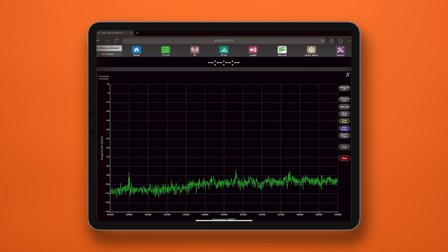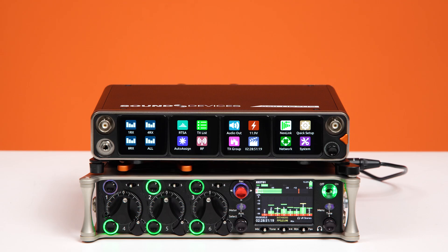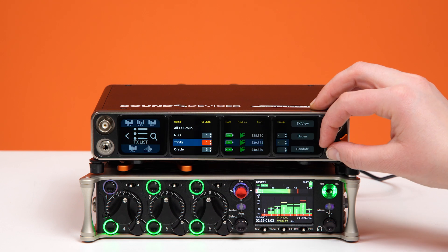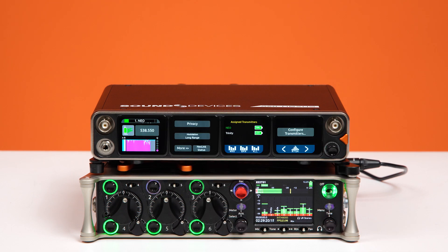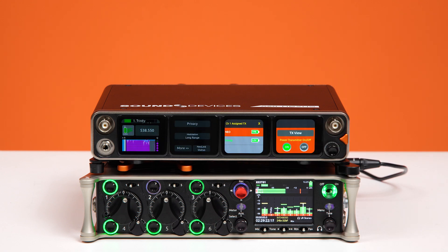That's a useful feature if you want to turn on your transmitters and not blast out a whole bunch of RF into the environment while you're changing settings, such as frequency. You can also now assign a transmitter to an already populated RX channel in the TX list with the add or replace options — a handy feature if you need to quickly swap transmitters without messing up your setup.